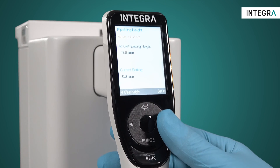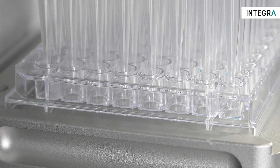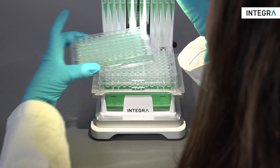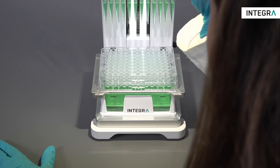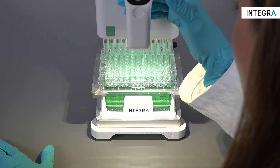Setting a safety bottom, or pipetting height, is simple with the MINI 96. This ensures that the heights of aspiration and dispensing are perfect every time. Multiple pipetting heights can be set within the same pipetting protocol.